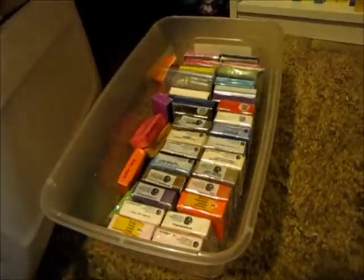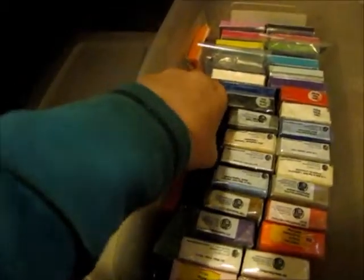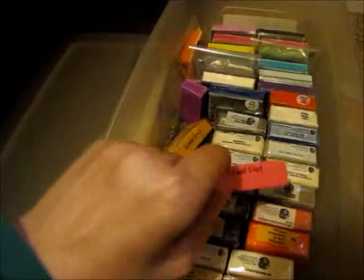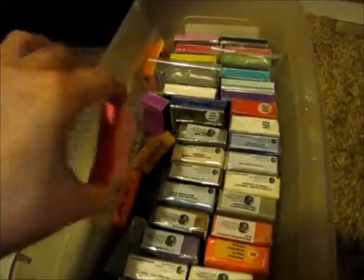Next is my stash of polymer clay. I just keep it in this container — I got a bigger container because my polymer clay collection was getting pretty big. These smaller ones are called eraser clay: you make your figure and it actually erases. If you bought a sampler pack you also get that size. Sorry if this video is long — I do have quite a bit of crafting.